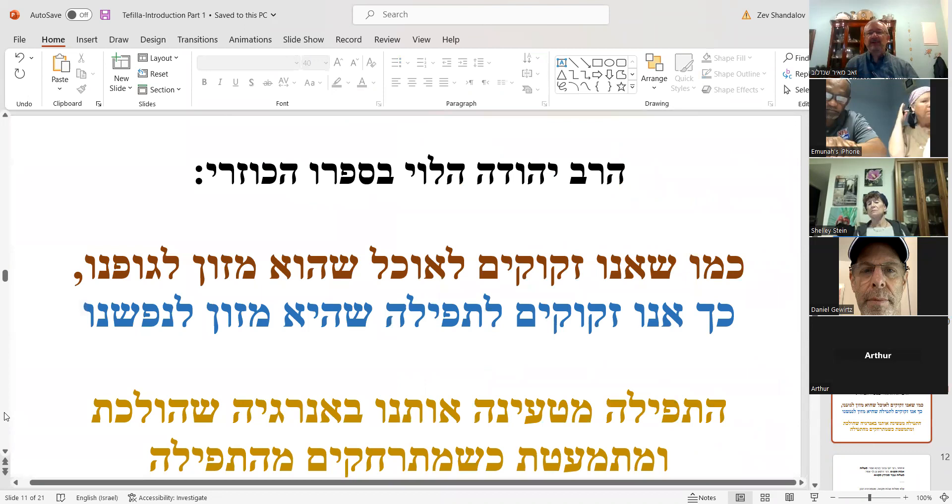This is what Rabbi Levi said — and it's amazing. As human beings we are made up of two things: a guf, a physical body, and a neshama, a soul. The soul is eternal; the body is not. The neshama is literally a part of Hashem. We have to give to our body — if we don't eat for a period of time it can be dangerous. Likewise, just as we require food as sustenance for our physical body, tefillah is what sustains our neshama.